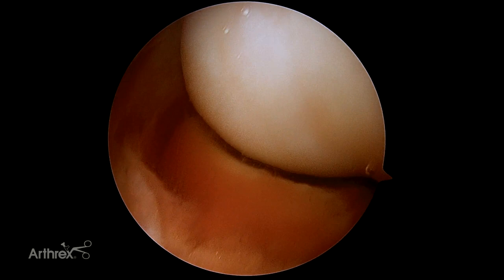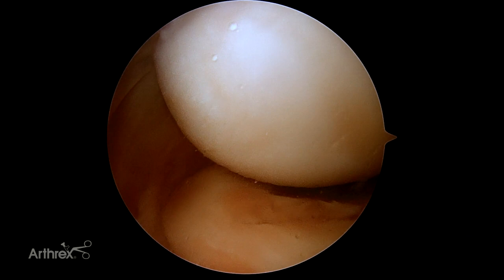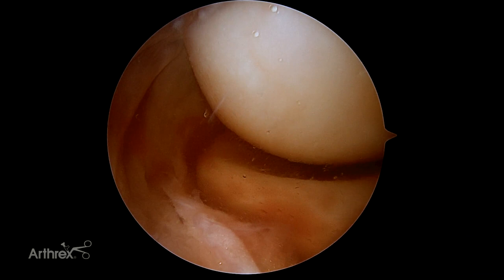As you can see here, we're visualizing the radiocapitellar joint. If you need confirmation, obviously rotating the elbow — rotating the distal aspect of the hand — will bring the radiocapitellar joint into view. You can really evaluate almost the entirety of the radial head through this portal.